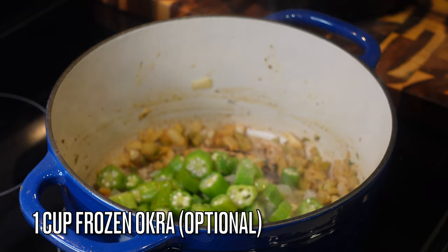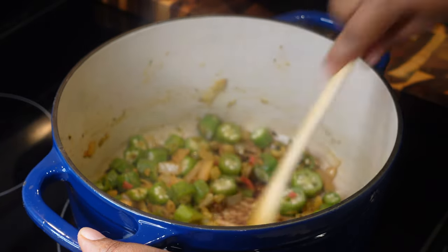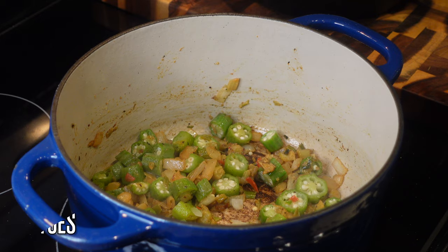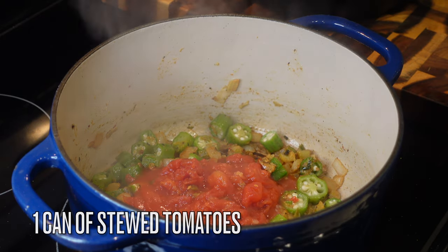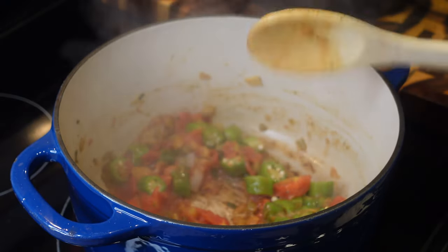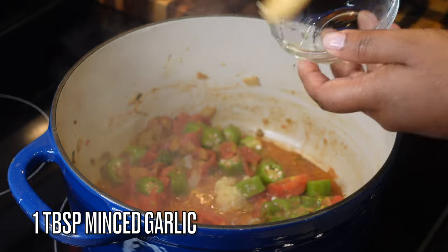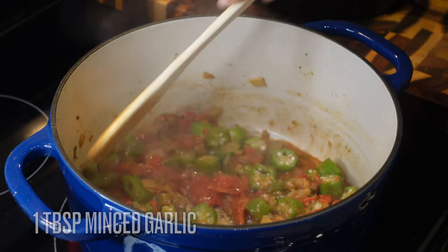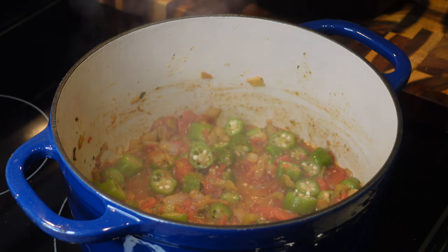I'm adding in one cup of frozen okra — if you don't like okra you can leave it out. Also adding in a can of stewed tomatoes, which I crushed up a little more since they were too big. Then one tablespoon of minced garlic. If you don't like these veggies, don't put them in — but I like them so I'm putting them in.